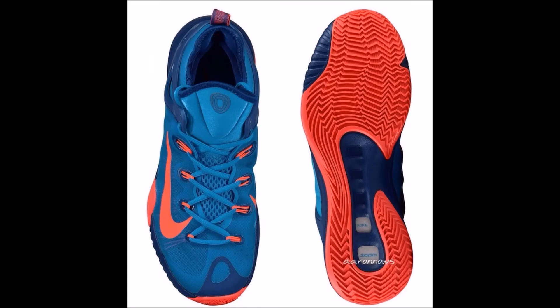What is up guys, CreativeMonkey here, and today we're doing a little leaked image look at the Nike Zoom HyperRev 2015. It's going to be a T-Model HyperRev, so another nice model. From the next picture you'll see it looks like the KD-5.